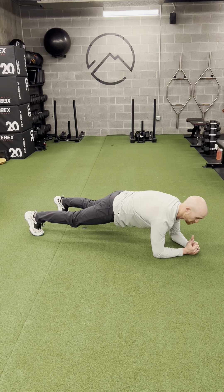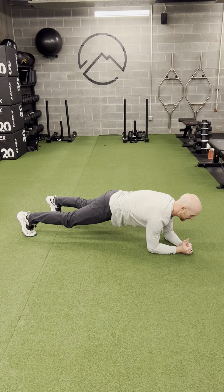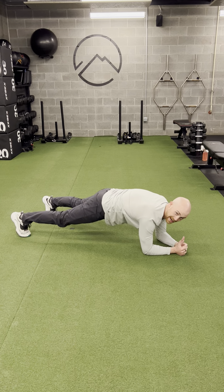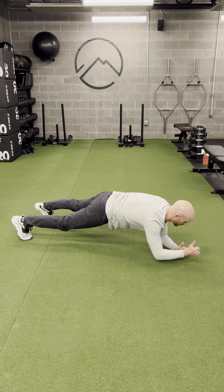Once I do that, I'm going to start to reach with one arm. Come back and switch. My goal here is trying not to lift at the hips,